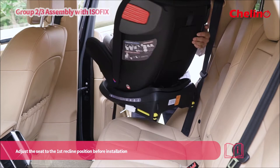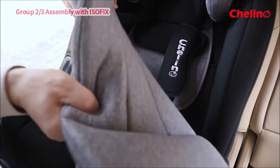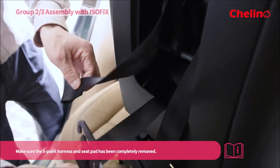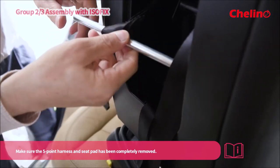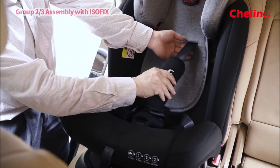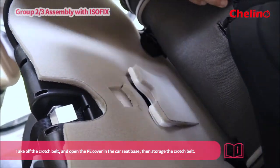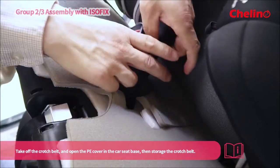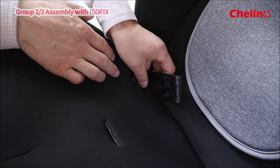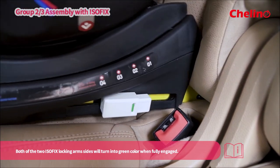Adjust the seat to the forward facing position and the first recline position before installation. Make sure the five-point harness and seat pad have been completely removed. Take off the crotch belt and open the PE cover in the car seat base, then store the crotch belt. Put the two ISOFIX locking arms into the ISOFIX attachment points; both locking arm sides will turn green when fully engaged.